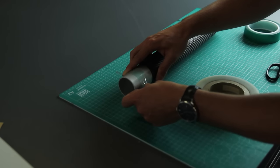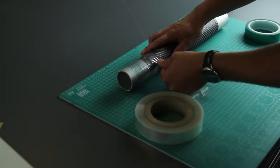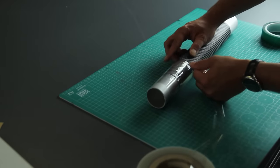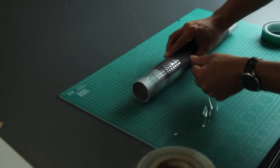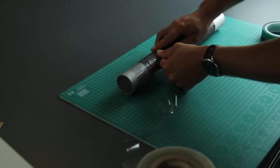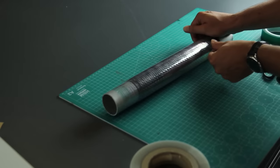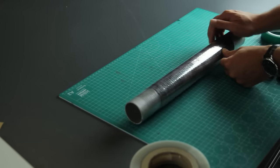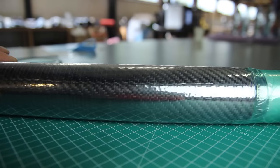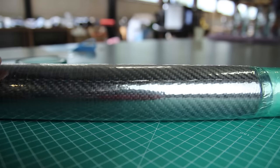You'll need to account for the diameter of your tube to measure how long your different layers need to be, because you want the start and ends of the pre-preg to align as close as possible. There are websites online to help calculate that. Normally a 200 g/m² pre-preg is about 0.2 mm thickness per layer.